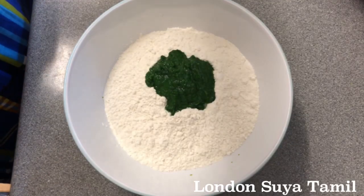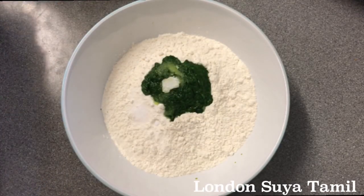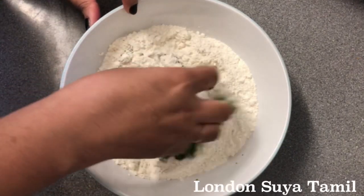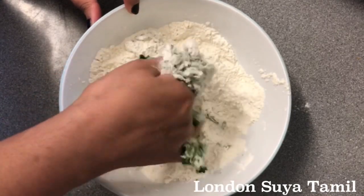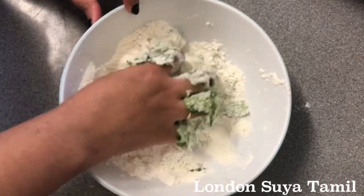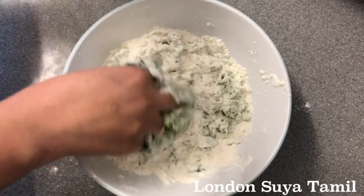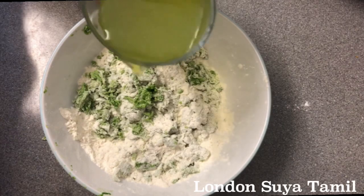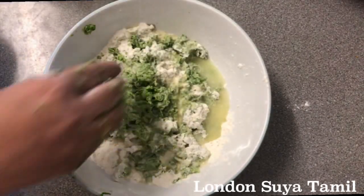I'm going to mix it in half a spoon. Now I'm going to mix it up with the dried leaves. I can keep the dried leaves. I put the dried leaves on the leaves.